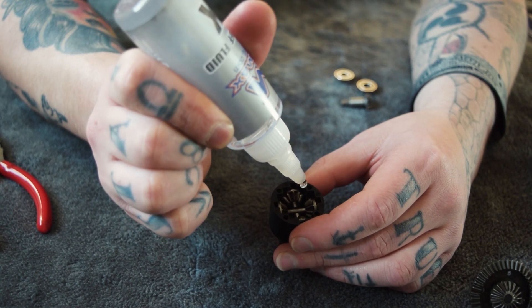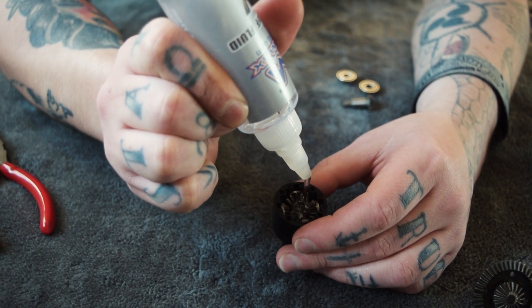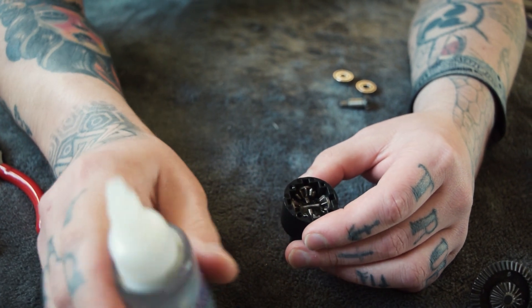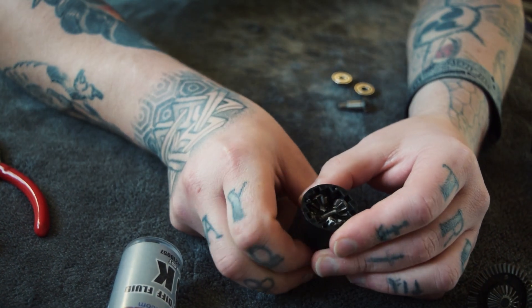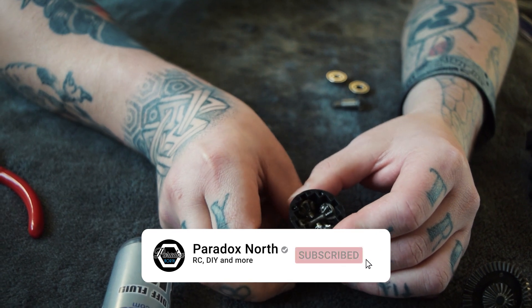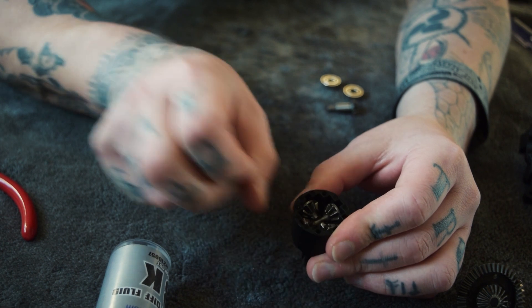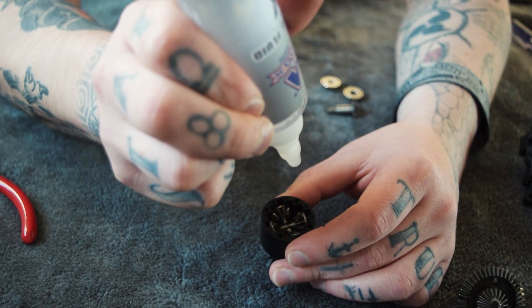All you need to do — you can tell it's quite thick, the 8K — so fill it up a bit and let it settle. Turn your gears a bit. Don't fill it all the way, not even halfway, just let it settle and see how much you've got in there. A little bit more.